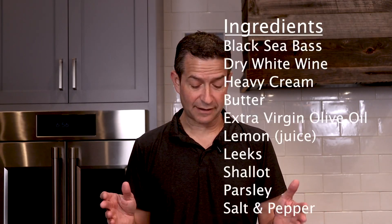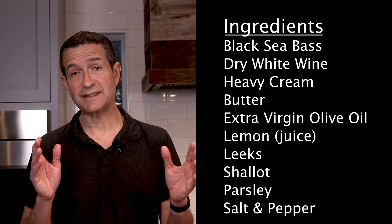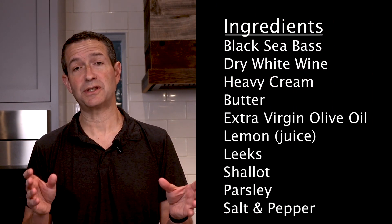As for the other ingredients, we've got them listed right here. You can see the exact measurements in the description to this video.